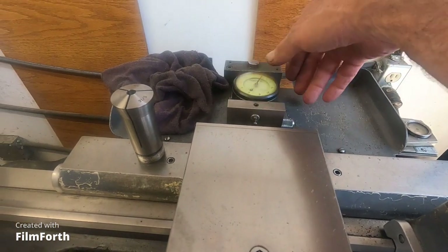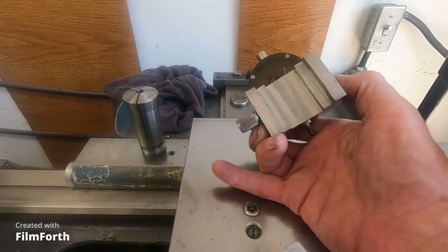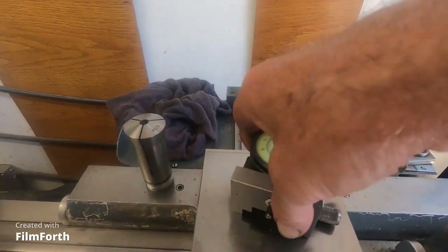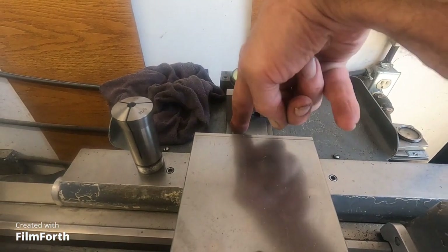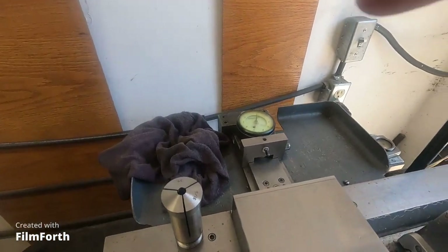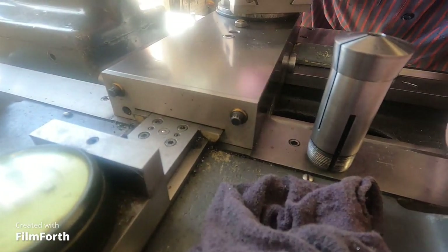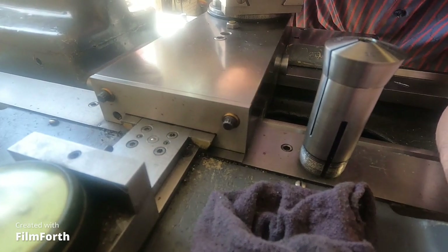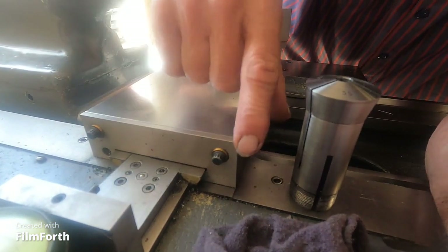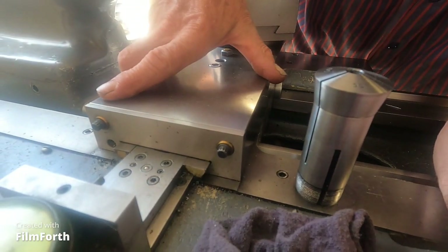I'm going to wipe that off and polish it. This is not a Monarch accessory - I just machined it out on a Bridgeport a long time ago. It's just a chunk of steel that fits on the taper attachment. I took the rear cover off and made a rear plate - see that - and it's got felt wipers in it. I don't like to move this until I wipe everything down.